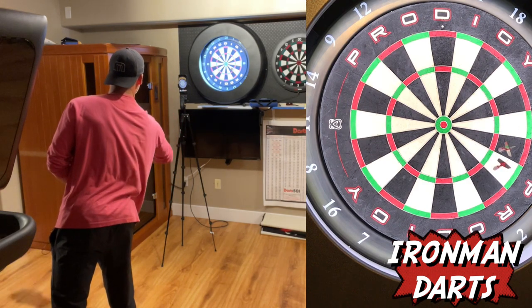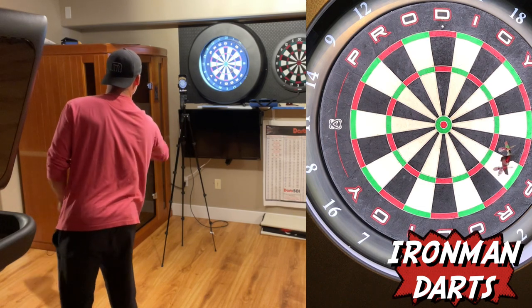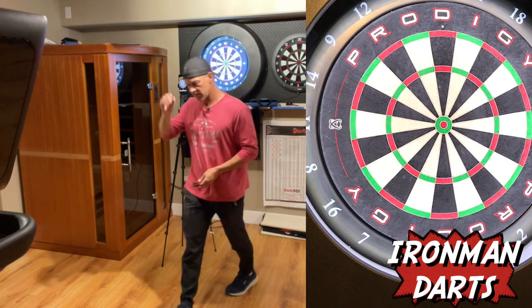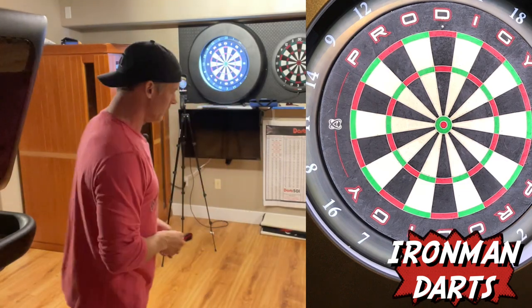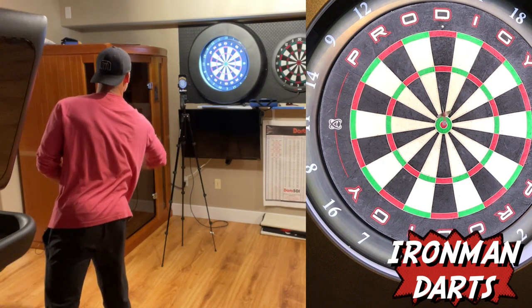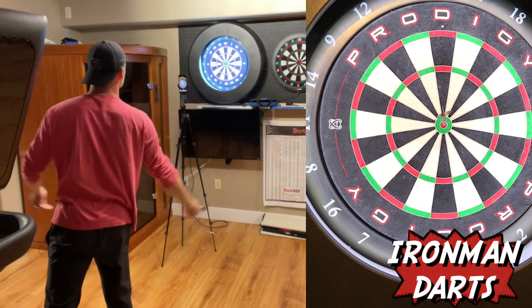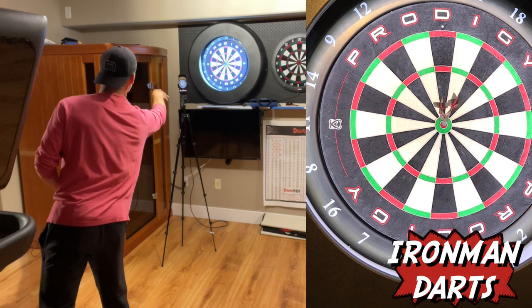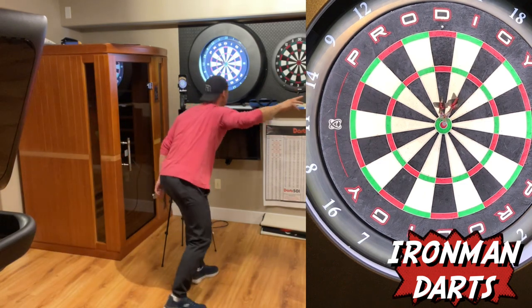15. I missed it — and got it. Here's the moment of truth: got to hit at least two bulls or start over. Double. There it is. Single. And double.